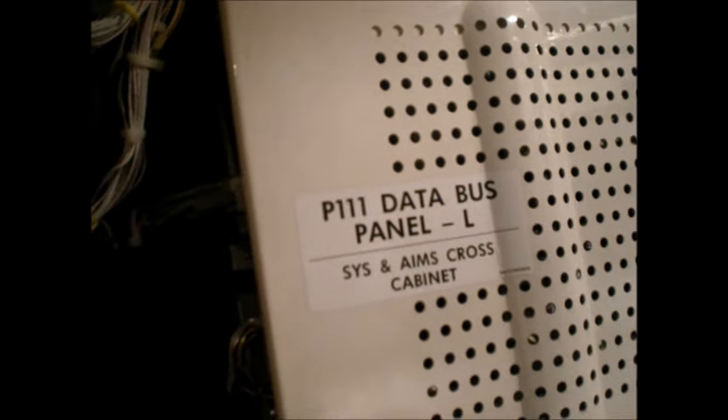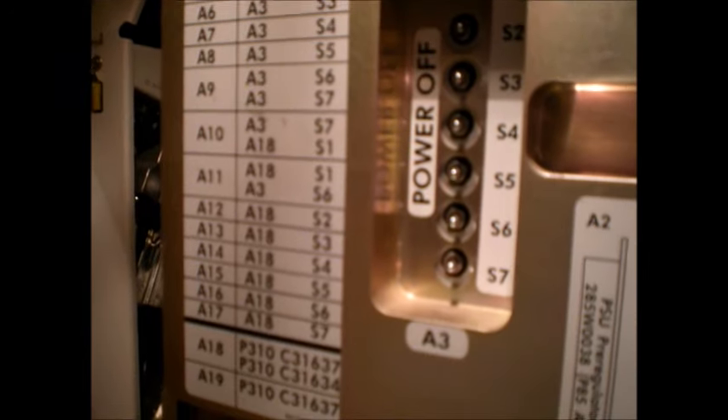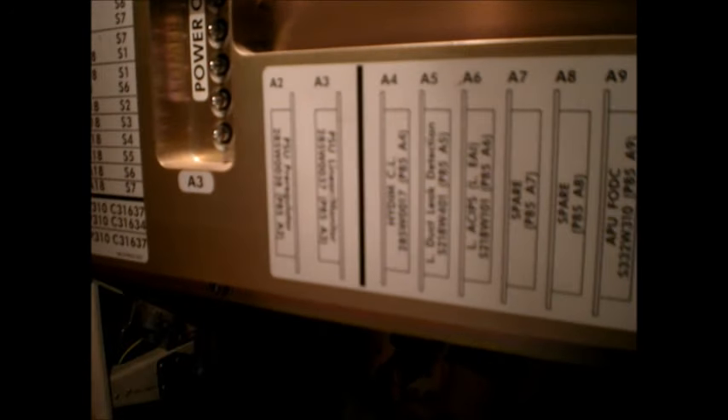Here's the data bus panel where we have data bus communication for valve positions, system positions, and feedback. These are data bus sensor switches — they just tell you if current is on the lines. This is a printed circuit board file. All of those switches will turn off these different circuit cards. Here's a table of contents of what's in the file: each of the cards, what they do, their position, and the system they service.